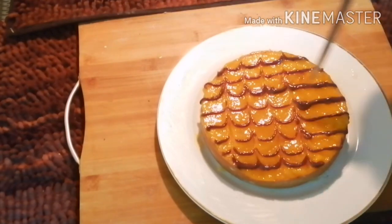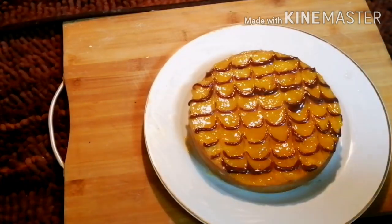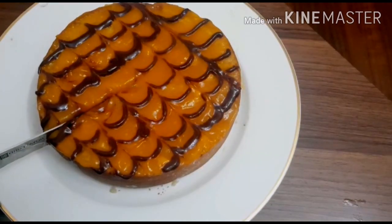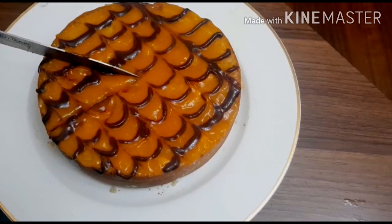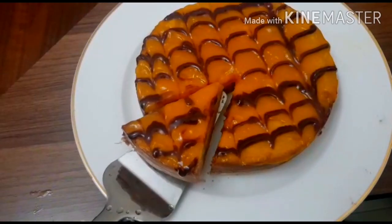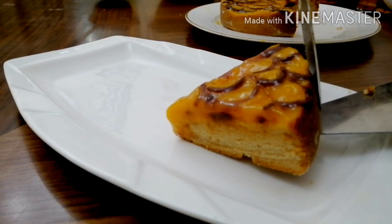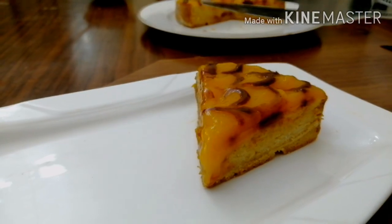This is the design of the cake. We are ready to cut the cake. I am going to try this recipe for all of you.